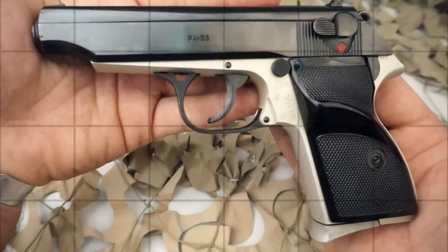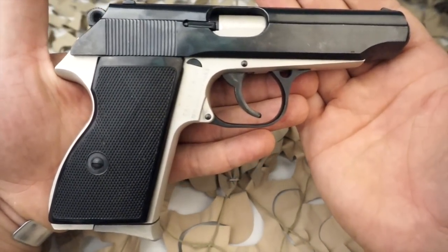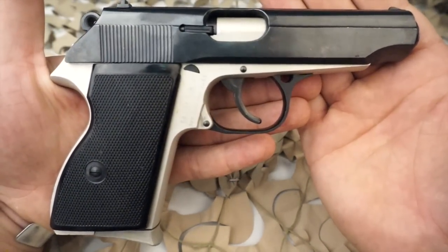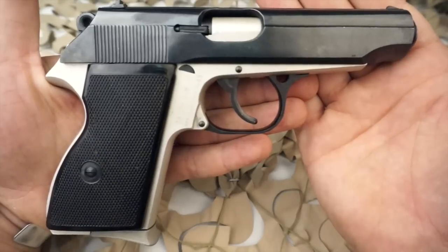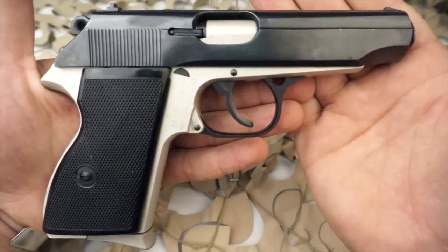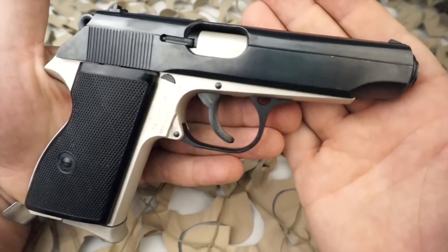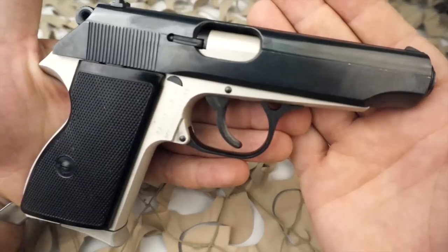The military standard PA-63 version sports a two-tone polished aluminum frame with black slide, grips, trigger, and hammer assembly. While unusual for military issue in that a reflective polish was used, it was chosen due to its relative cheapness as well as a quicker build time.